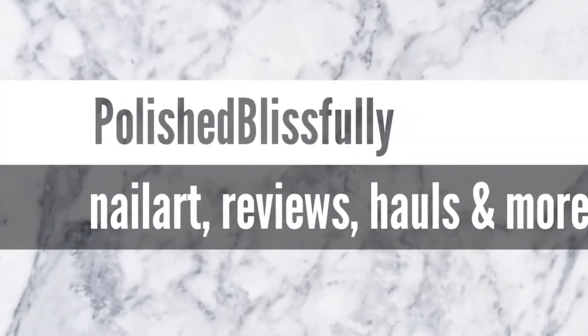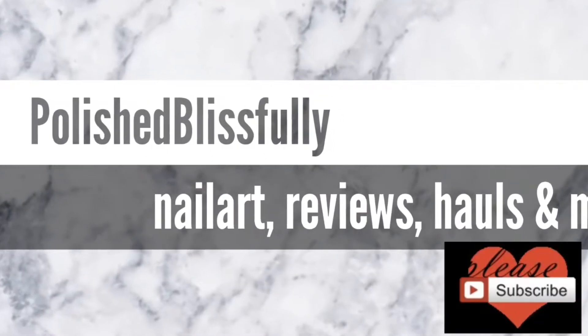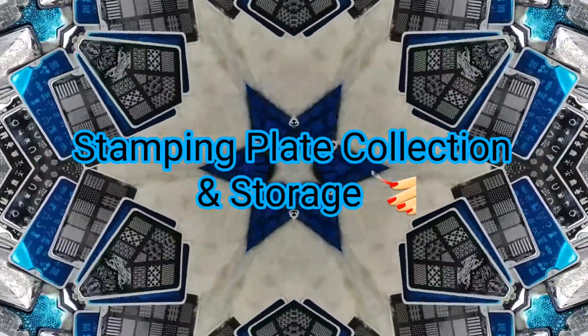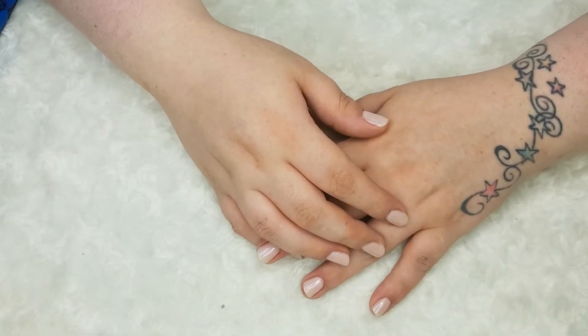Nails, Fails and Some Prevails by Polish Blissfully. Hi guys, welcome back to my channel.